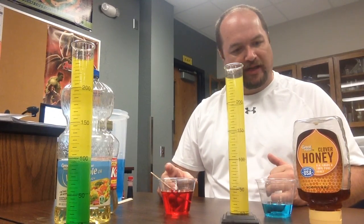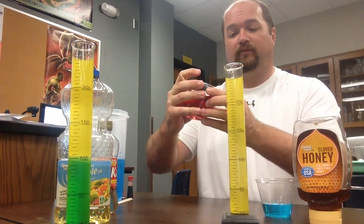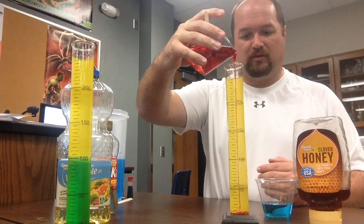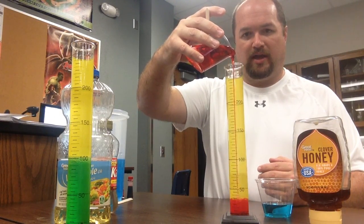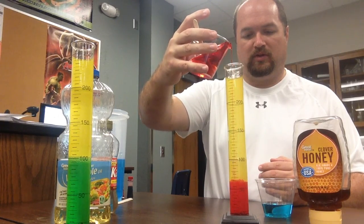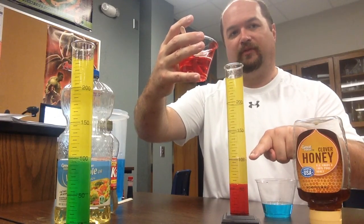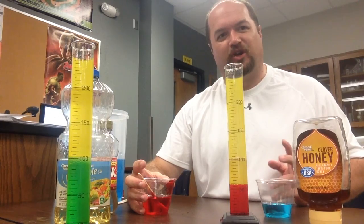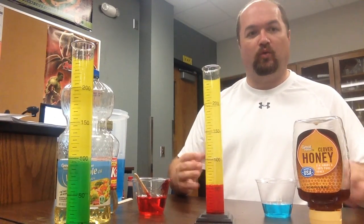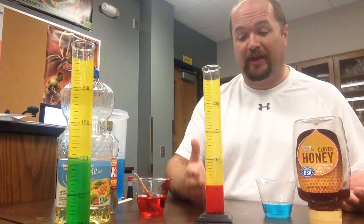Y'all want to see the fake blood, right? This is the part that could potentially be messy, so hopefully Mr. Beckwith can do this. If I go over, I'm kind of in trouble because I can't pour it back out. You may be thinking, 'Mr. Beckwith, you went over,' but I want you to think — was I looking at the red or was I looking at the top level? I was looking at the top level. Pretty obvious observation: the red immediately sank to the bottom. I know that the Karo syrup, the corn syrup, is more dense than the oil. As thick as it was, that's not a big shocker.